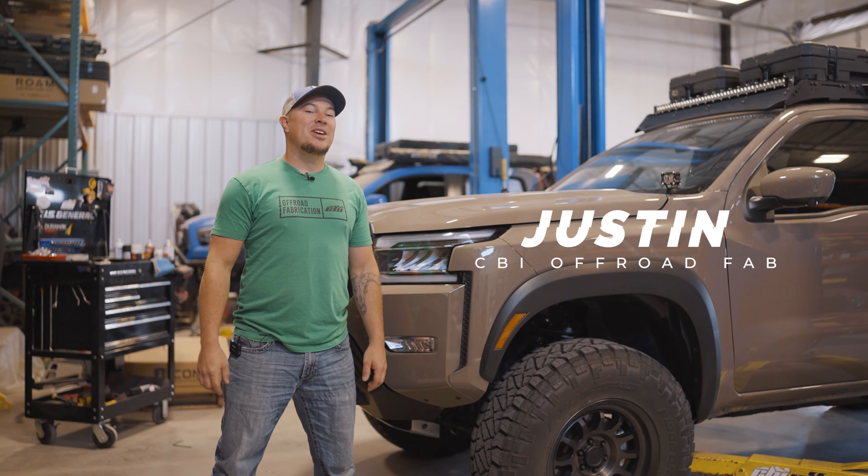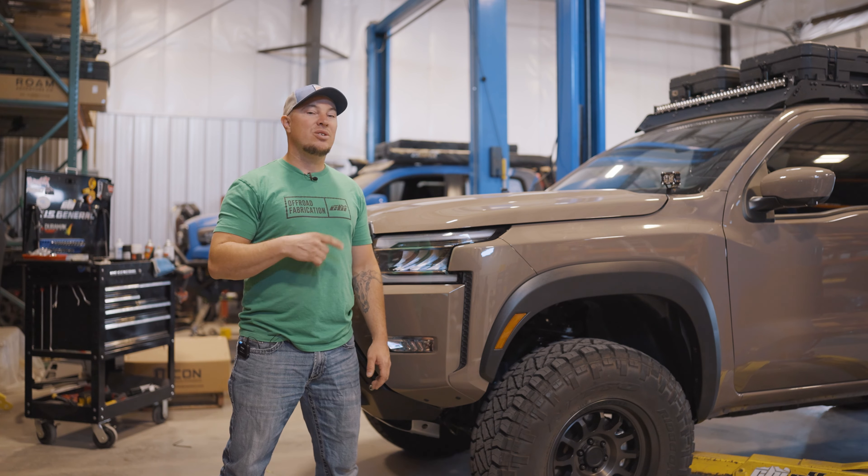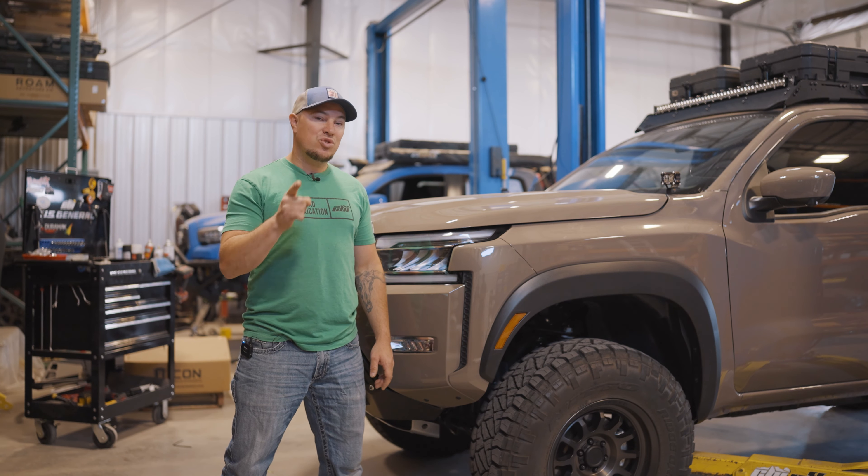What's up guys, Justin here from CBI Off-Road. Today we're working on our brand new 2022 Nissan Frontier — we're going to throw some side steps on it and show you how to put them on.